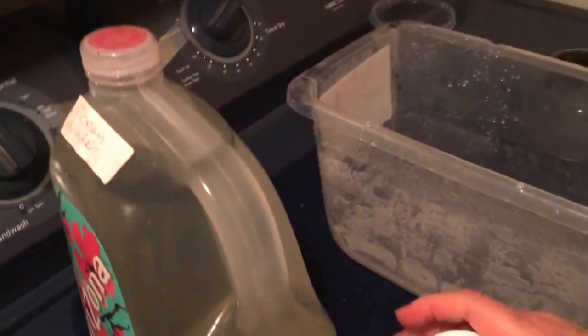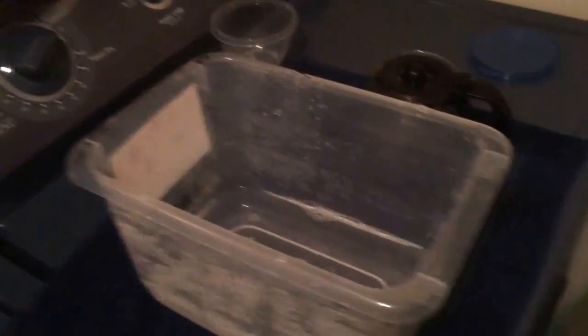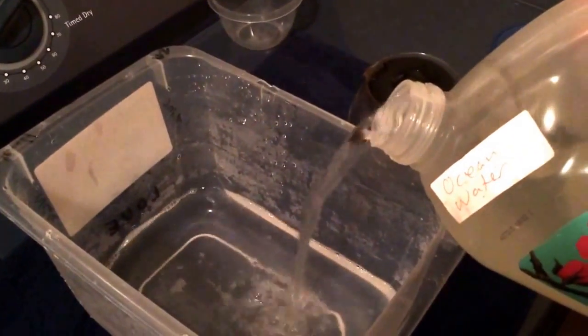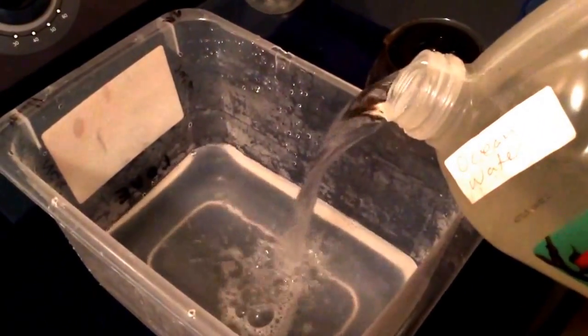We're going to mix it, and then last time I used the whole gallon of the ocean water. That's from Alki Beach, Washington State — water coming down out of the Olympic Mountains, Mount Olympus and that area.